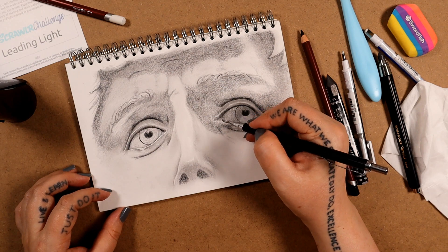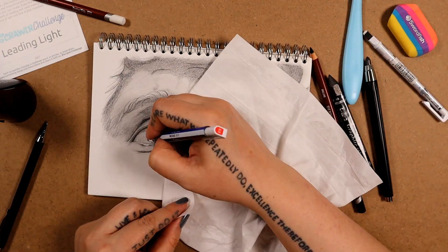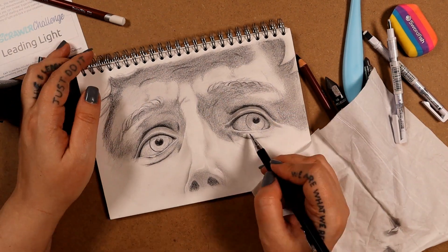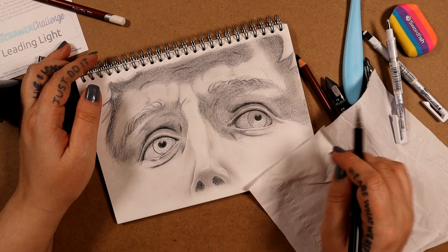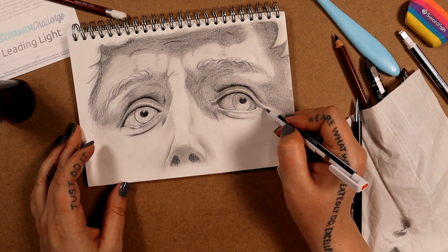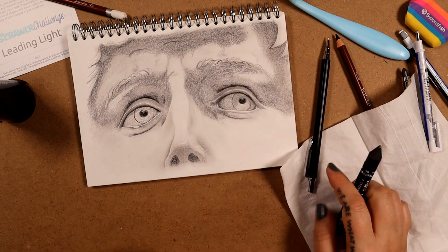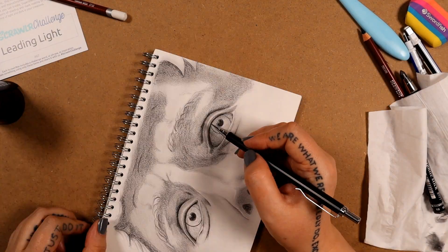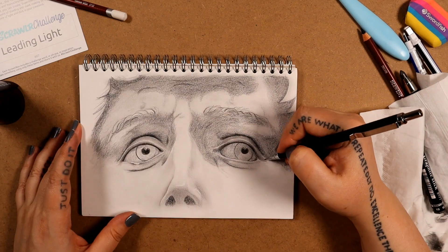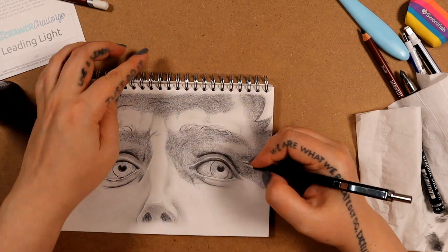Just when I think I'm done, there are always little things I find I need to touch up. I'm focusing a lot around the eyes because they're essentially what brings about the most emotion when you look at him — because this is basically a colorless statue made out of white marble, so everything you see is a play on light and shadows. The eyes are the thing that get your attention the most, so I've focused a lot of the darkest areas around the eyes to bring them forward and make them pop out at you.